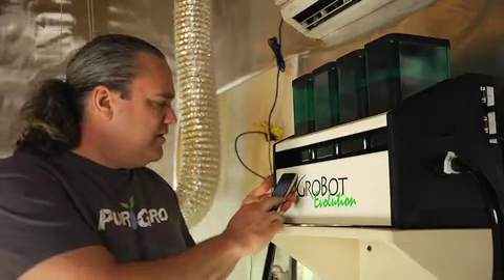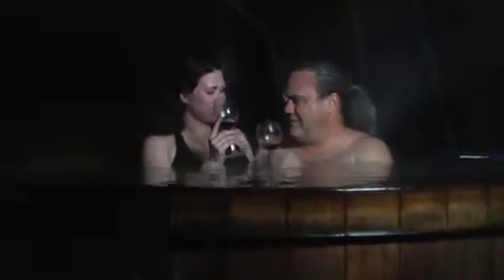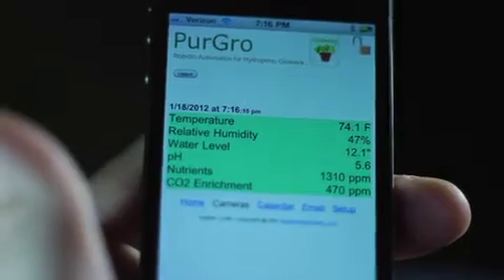Get real-time status on your phone or computer, anywhere, anytime. You'll even get an email or text alert if something goes wrong. If you're looking for a machine to run your entire grow while you're on the road or away from your grow house, this is it.